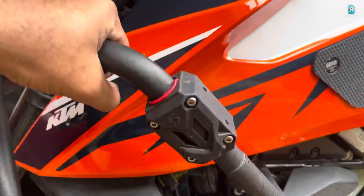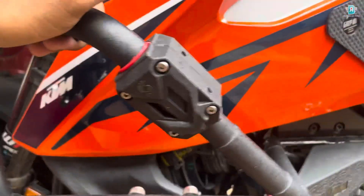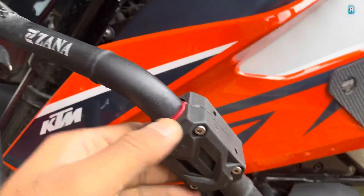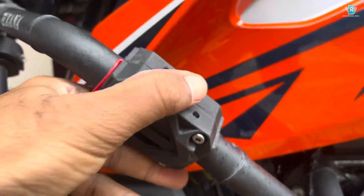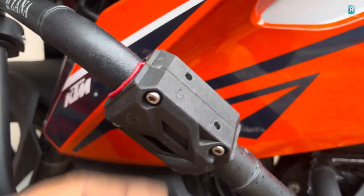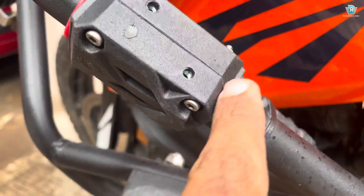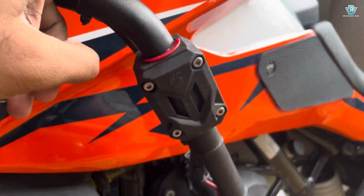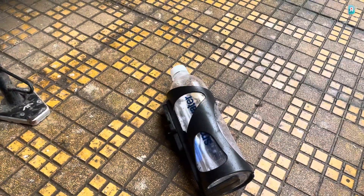This is how the base stack looks like. Quality-wise, it is at par with what you're paying — I think it is absolutely worth it. This is not cheap quality. Let's go ahead and install the water bottle holder.